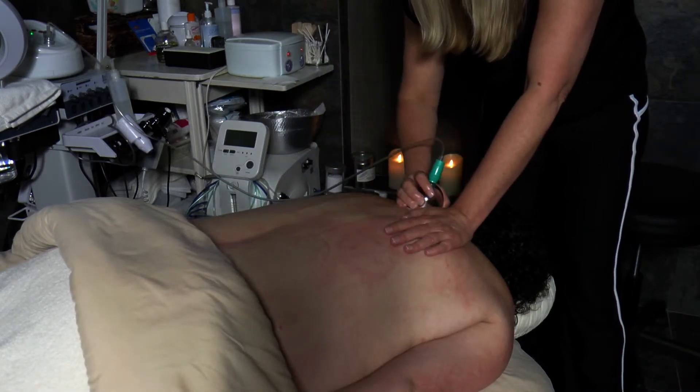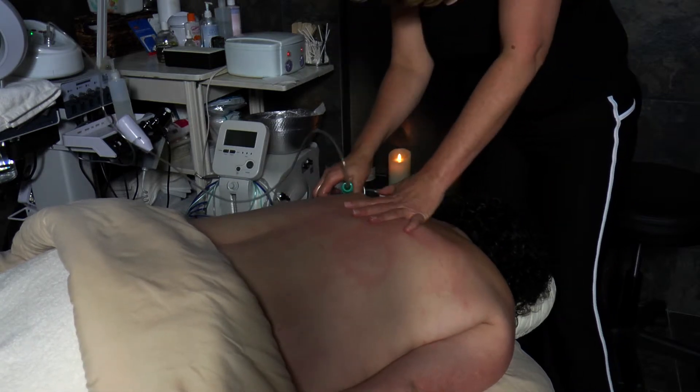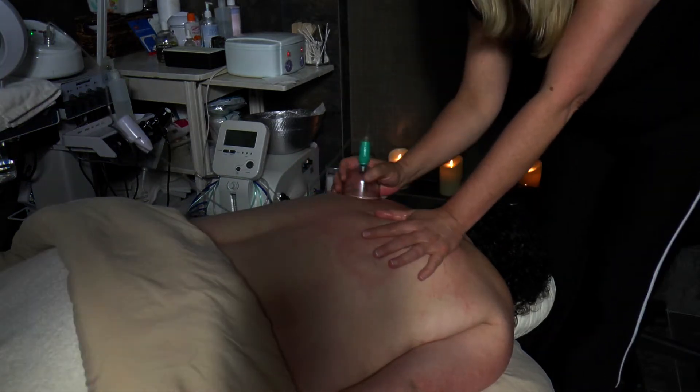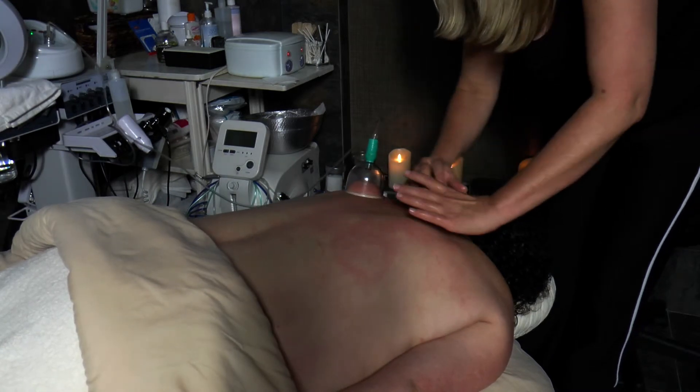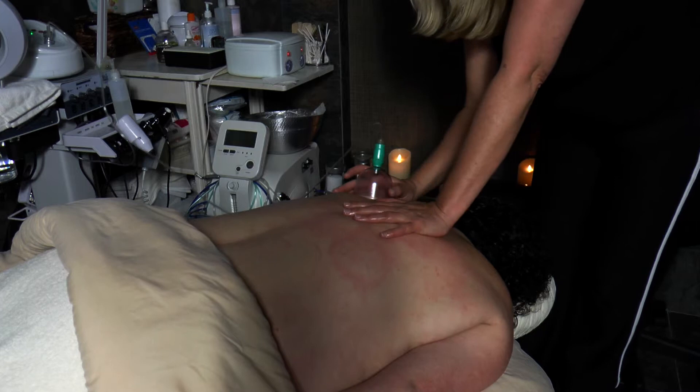We're trained as massage therapists for years. We'll take them and work on them and work on them with their thumbs, but it'll help to break it down — it doesn't ever dispose of it.